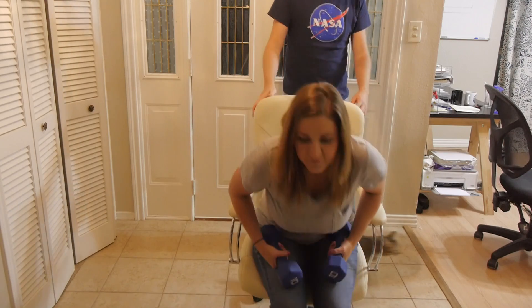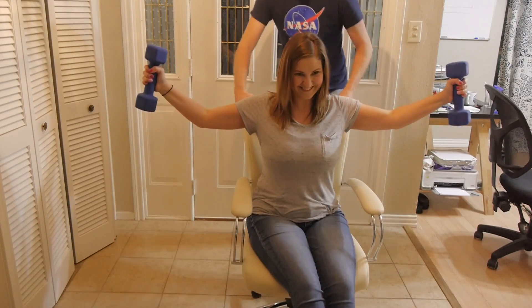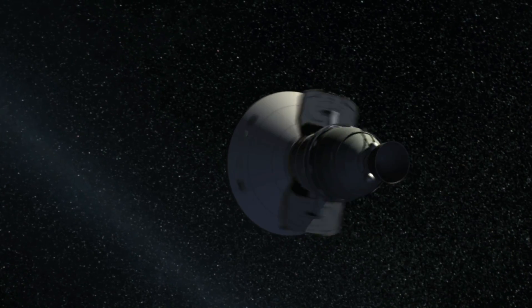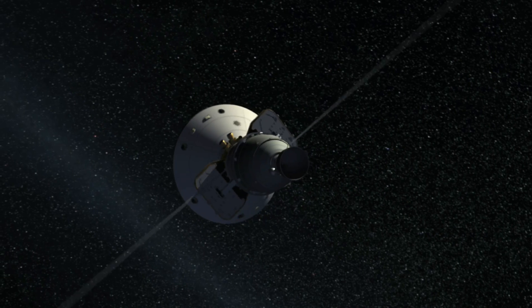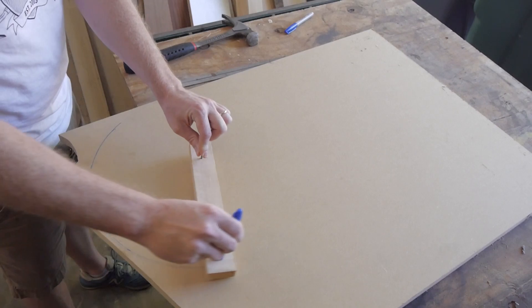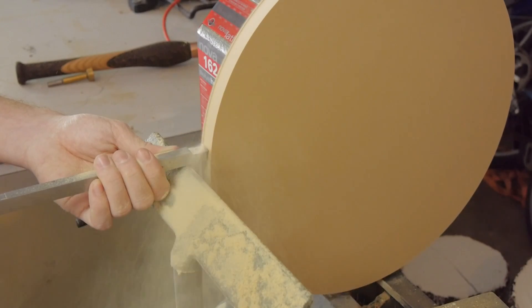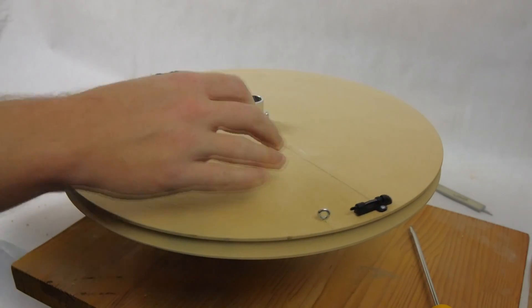The classic example is the figure skater, and you can try this yourself even if you don't skate. Spin yourself in an office chair with a couple of weights in your hands. If you bring in your arms, you decrease your moment of inertia, so your speed goes up to compensate. The yo-yo de-spin works exactly the same way but in reverse — except at the end you get your arms cut off. I put together a model to illustrate this concept. I turned a disc of MDF on the lathe and mounted it on an aluminum tube with some bearings so it can spin freely.